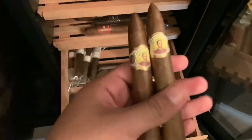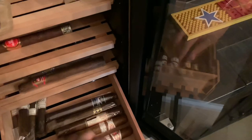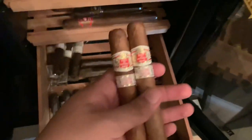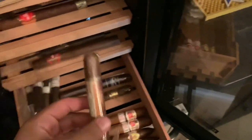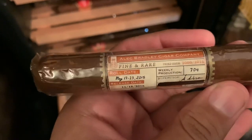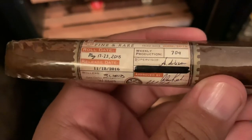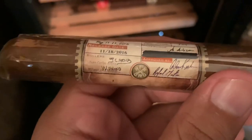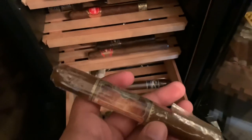Right here I have two Bolivar Belicosos, which I hear are pretty good — I'm excited to try these. And then right here I have two Hoyo de Monterrey Habana Epicure Especial, which again I hear are pretty good so I'm excited to try those out. And right here I have an Alec Bradley Fine & Rare. These are really really neat — it tells you the roll date, the week of production, the supervisor, release date, the roller, approved by — it just gives you all the little details. I'm really excited to smoke this one.